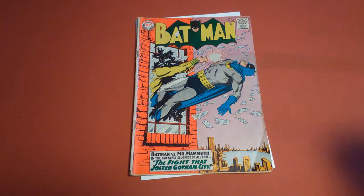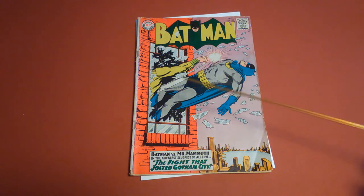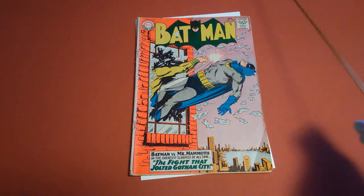Maybe a 4.0, if you wanted to invest in getting it restored. You'd want to spend twenty to twenty-five dollars to get it flattened out, then another twenty-five or so to get it encapsulated depending on who you go with — just to end up with a book worth about thirty dollars. You're not looking at that much of a value difference going from a 3.0 to a 3.5 or maybe a 4.0. It's not a key issue; it's just a regular silver age issue. It's still fun to read, but I would not invest in restoring or professionally grading and encapsulating it — it's just not worth it.